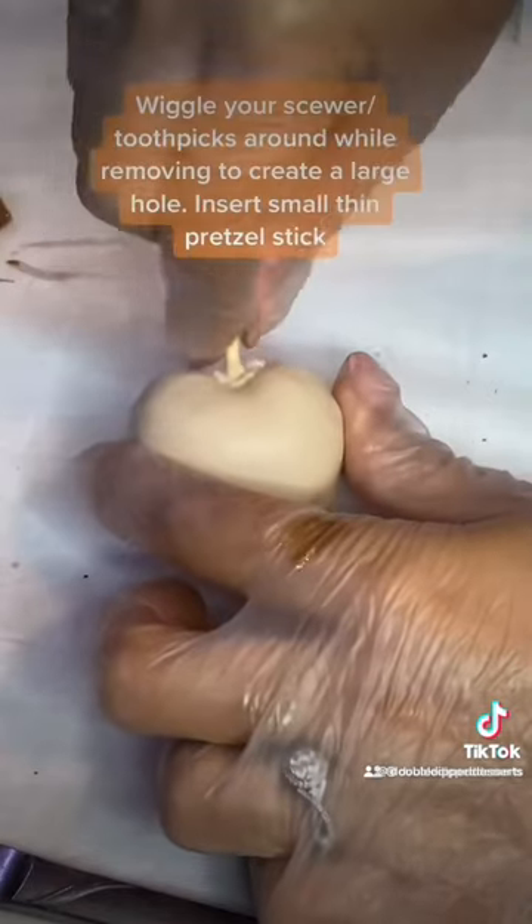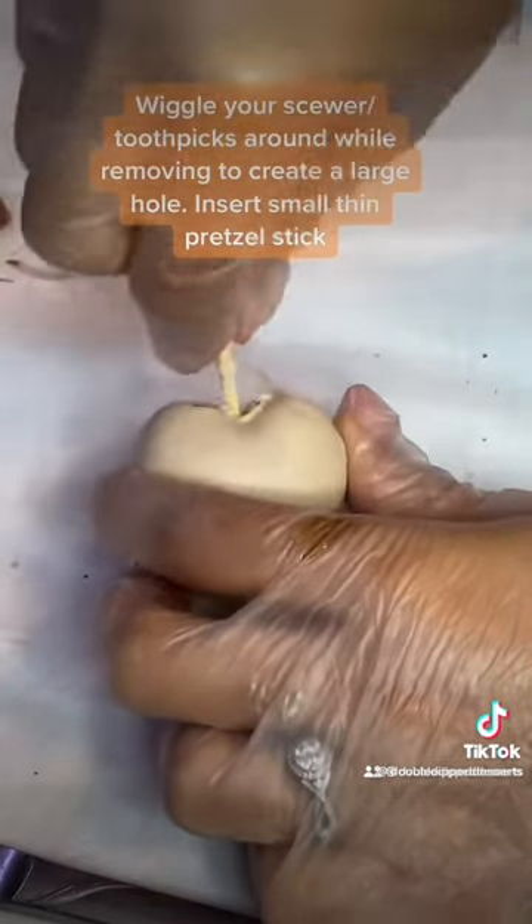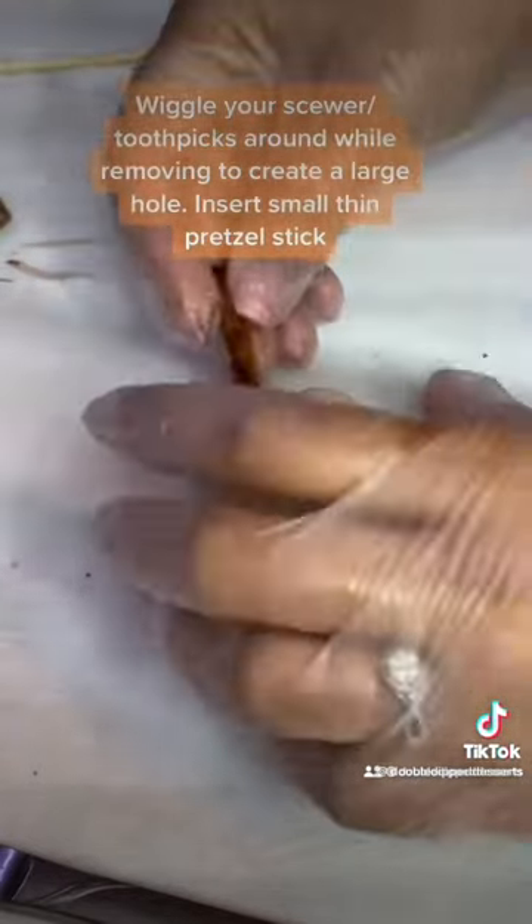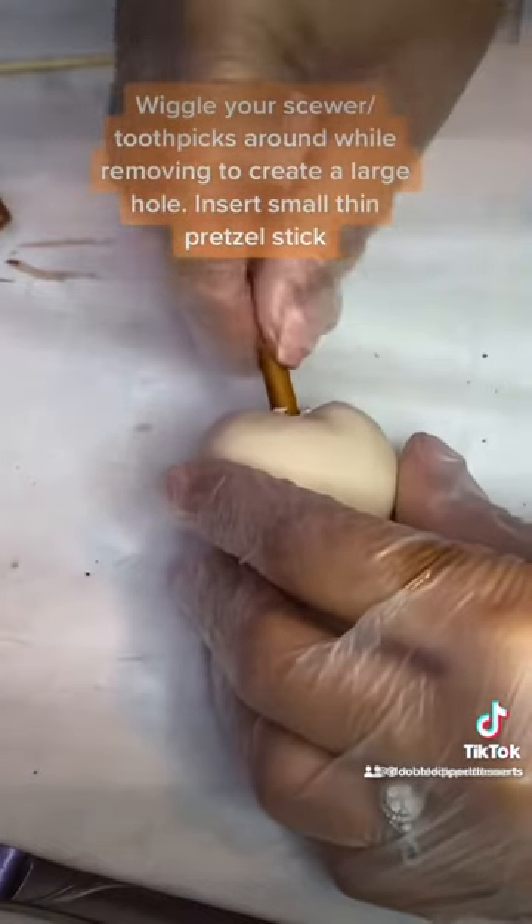Next, go ahead and remove your skewer or toothpick, and as you're doing it, kind of wiggle it around so you can create a hole. In that hole we're going to put our pretzel stick — these are the thin pretzels.